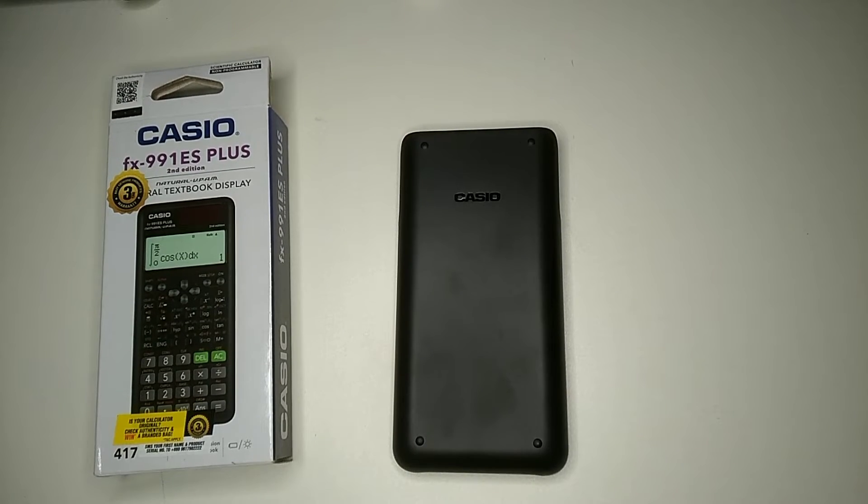Hello everyone, welcome back to my channel. Today in this video I'm going to show you how to check if your Casio scientific calculator is original or fake.